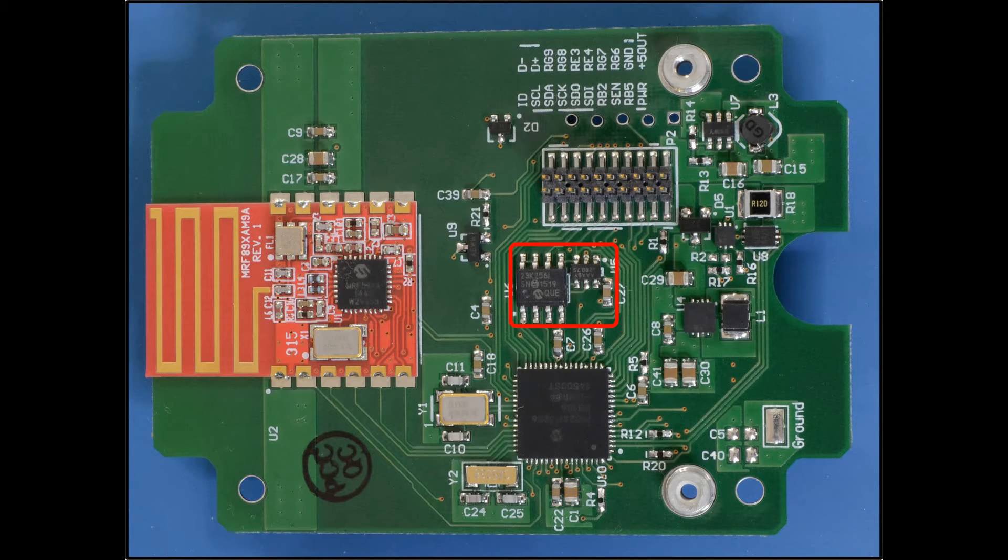There are two memory devices. The SRAM buffers the display image, and the non-volatile EEPROM contains the ID, stores operating parameters, and the connection table.